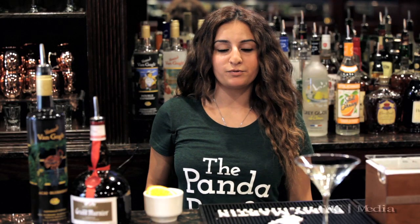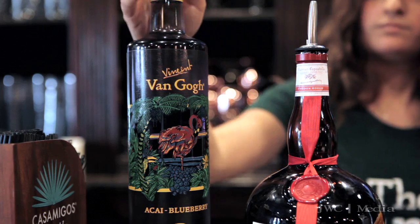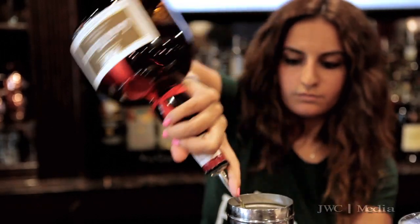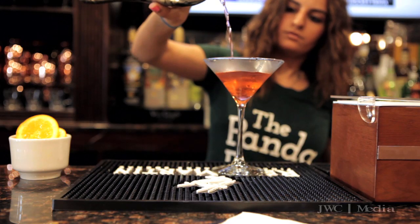To make our summer punch martini, we start off with a chilled martini glass and then we use an ounce and a half of our Vincent van Gogh acai blueberry vodka. Also a splash of Grand Marnier, finish it off with some cranberry juice, and then garnish it with an orange.